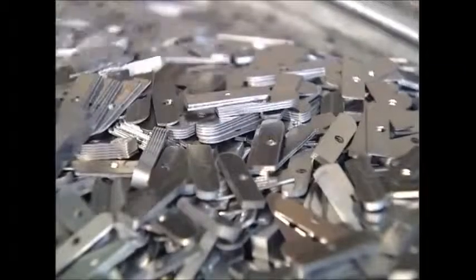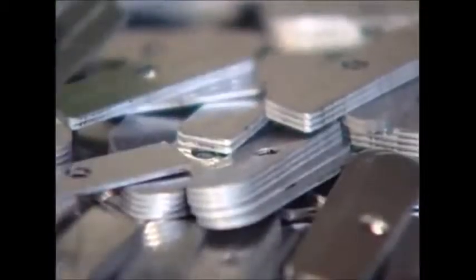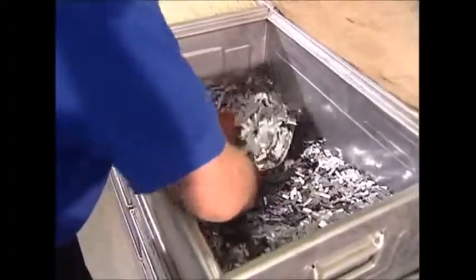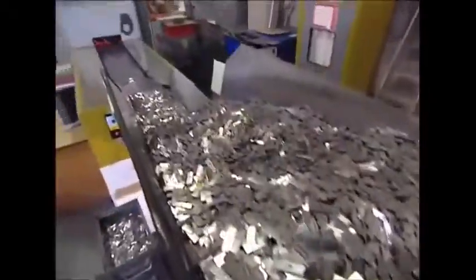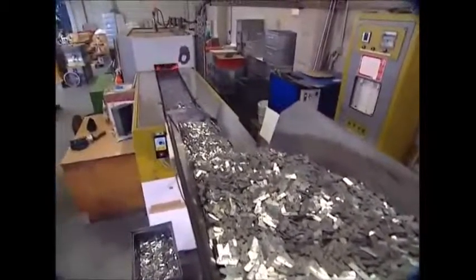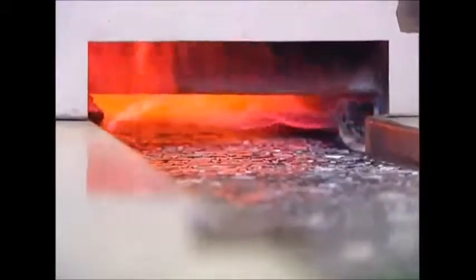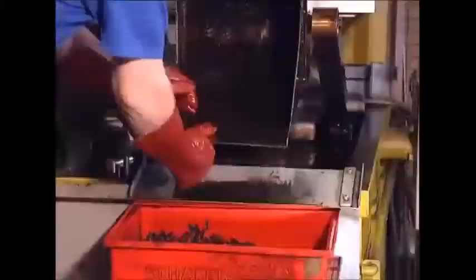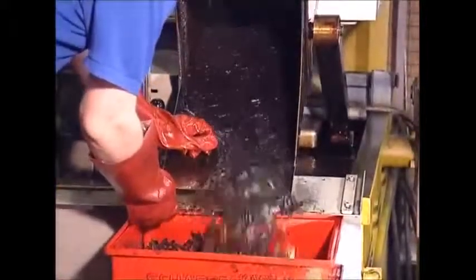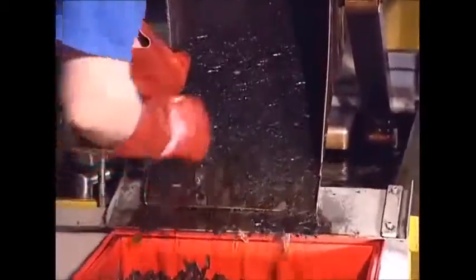However, in order to punch them out, the press uses oil to lubricate the process, so the fresh blades are all stuck together and will need a good bath to rinse away the excess oil. They're then heading for the ovens, where they will be superheated to 850 degrees Celsius for 3 minutes. When they emerge, they're cooled with another oil bath, and the rapid cooling is what hardens the metal. But yet again the blades are coated with oil, so another bath is necessary.